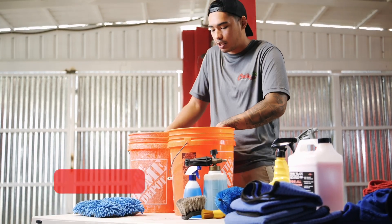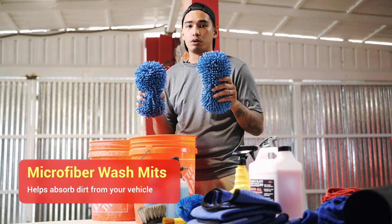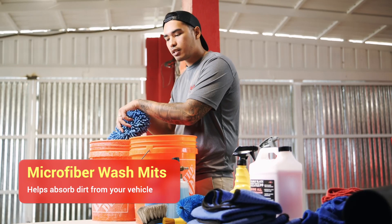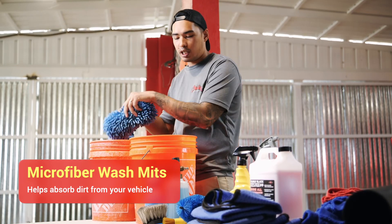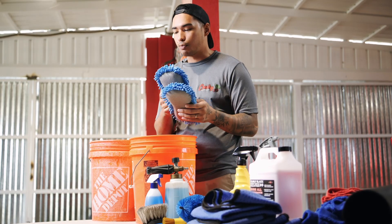The type of wash mitts that we like to use are microfiber wash mitts. Microfiber wash mitts help pick up and absorb dirt. That's the reason why you would want to dunk it in your water first as a rinse, and then before you touch the car's paint, you put it in the soapy water solution bucket, and then you can go ahead and apply it to your car's paint.